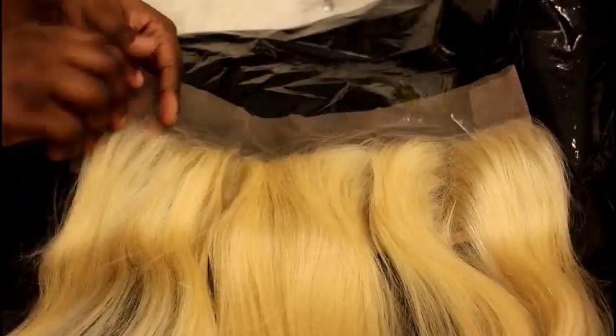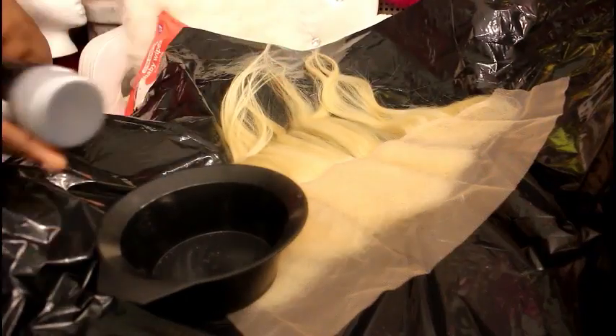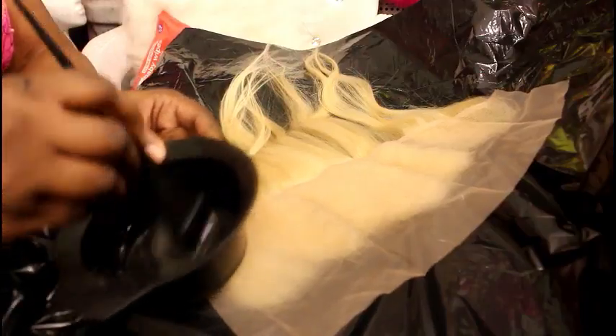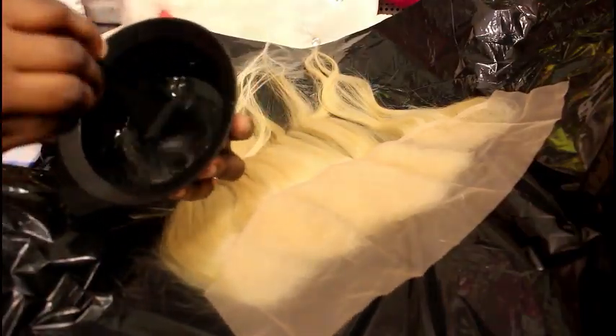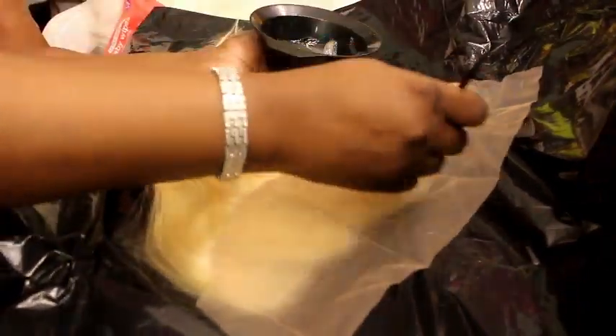The lighting is a bit off, but the frontal is like a 613 color. So I am going to take my got to be glue and I am going to put it into the dye bowl and I'm just going to mix it in a bit so that it can get a little thick in consistency.